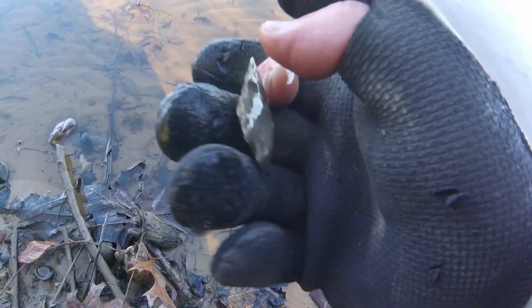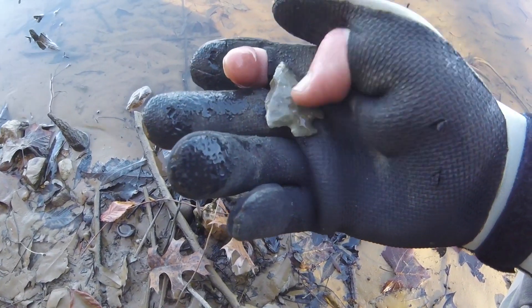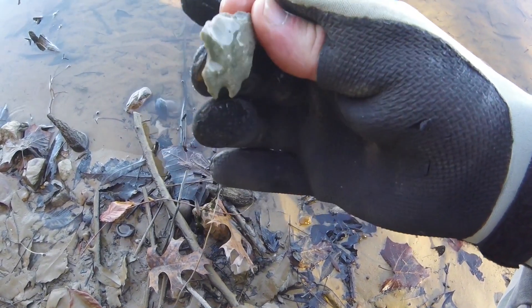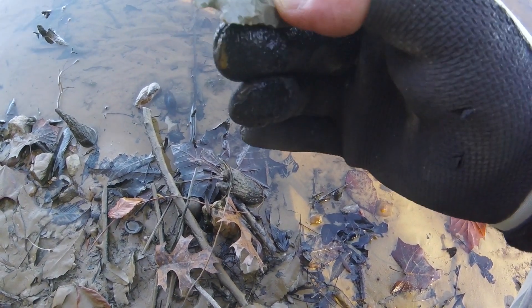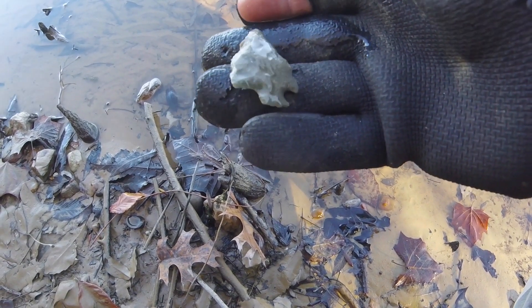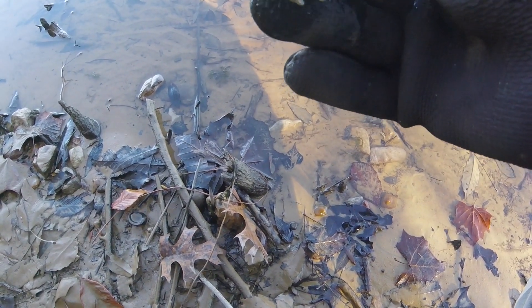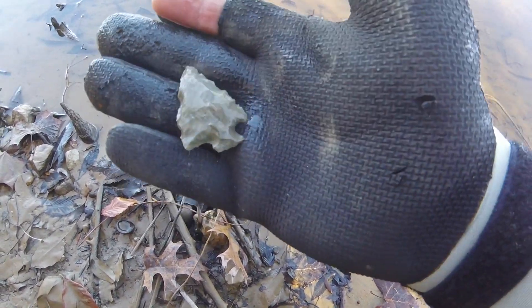Oh yeah, yes! Heck yeah. She might have one little break off of that base, but I don't know — that whole side looks a little different than the other one. She's a little bit crude but I'll definitely take that one.